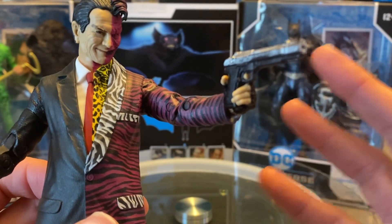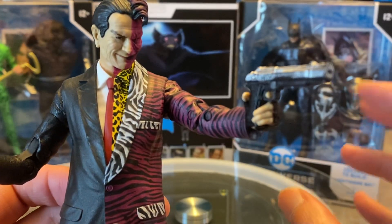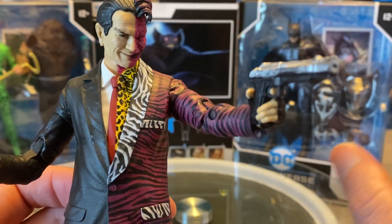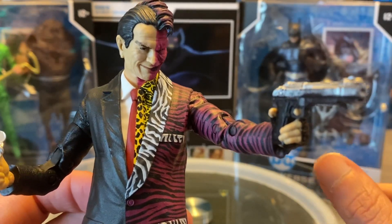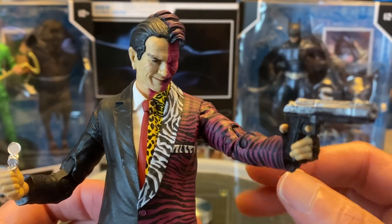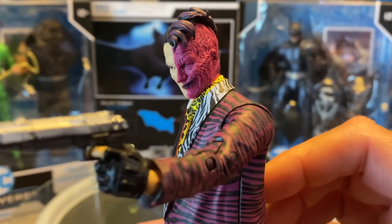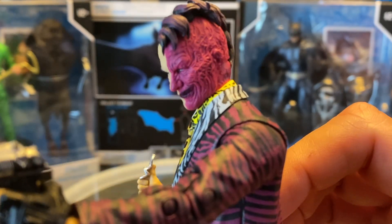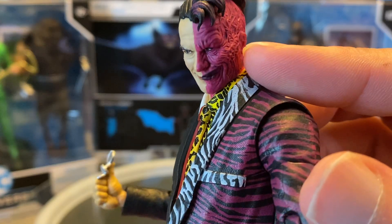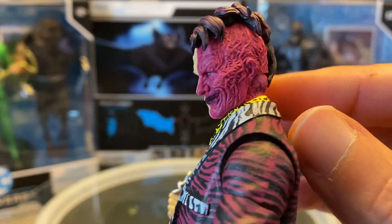You get nothing like that because of the WB mandate on no guns. McFarlane is doing his best and trying to accommodate getting some guns involved in some of his figures, like Jonah Hex. Hopefully in the future we'll see more — if they go that exclusive McFarlane store or collector's edition route, hopefully we'll get a Deadshot with some guns. Imagine a Deadshot without a gun. But we're looking at Harvey Dent, Two-Face, played by Tommy Lee Jones, and my goodness the sculpted detail work is absolutely phenomenal.